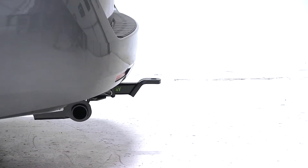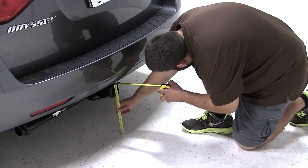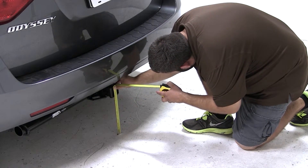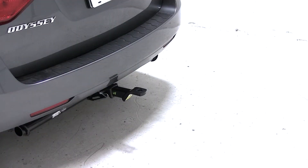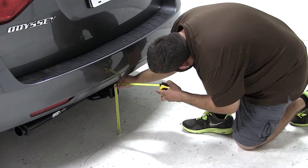Before we fit our ball mount, we want to take one important measurement on the vehicle. We want to measure the hitch height — that's the measurement from the ground to the inside top edge of our receiver tube. Remember, this measurement will vary from vehicle to vehicle depending on tire size, exact model, or other aftermarket parts. On our particular Odyssey, with this particular hitch, we have a hitch height measurement of 12 inches.